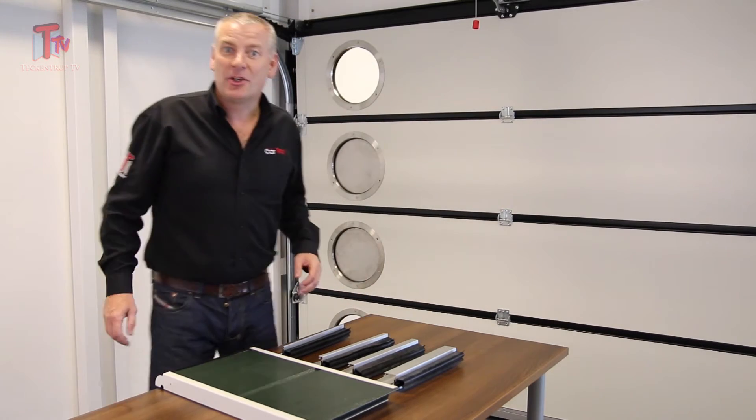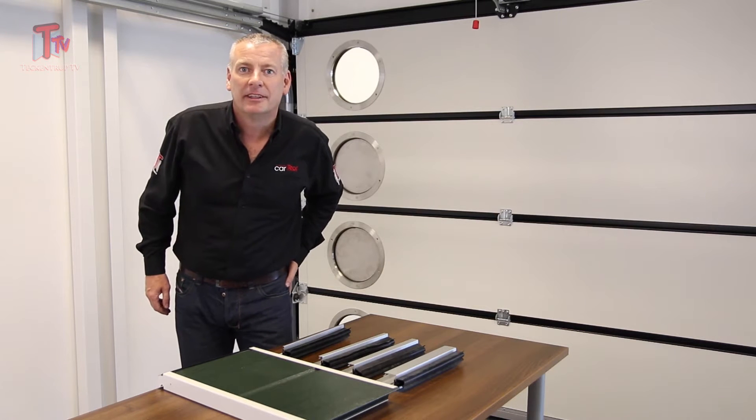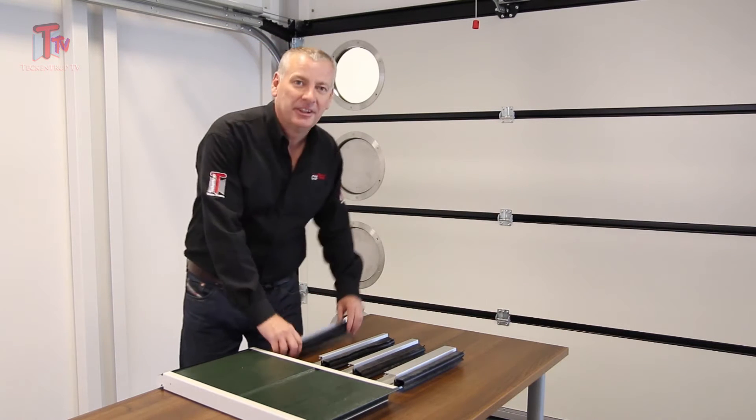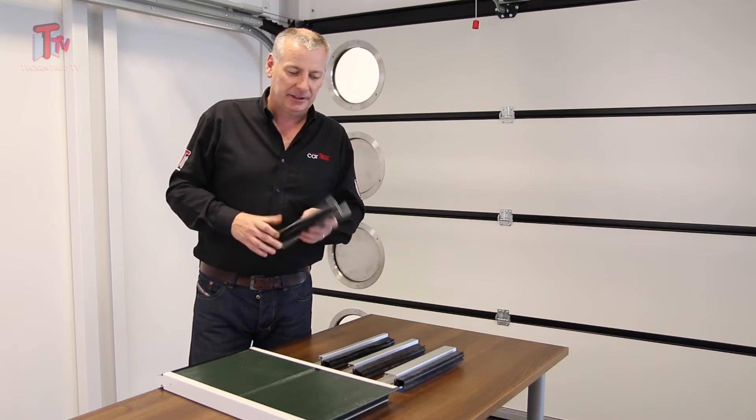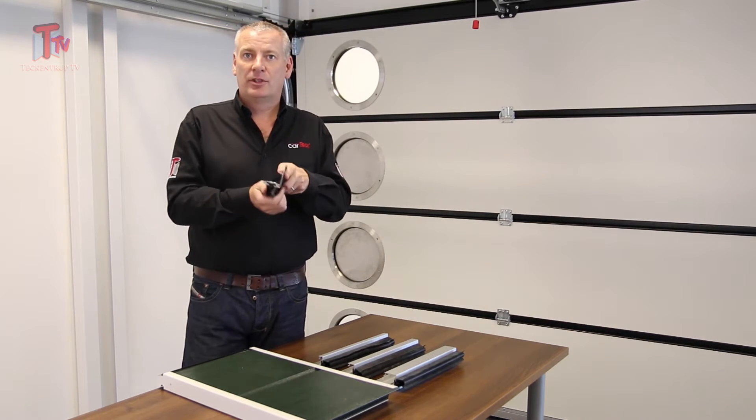Hi, it's me Jim from Tekken Truck. Remember me? Well I'm here today to talk to you about bottom profiles — not bottom profiles, but bottom profiles. So what is a bottom profile? It's dead simple, it's the retainer for our bottom seal.